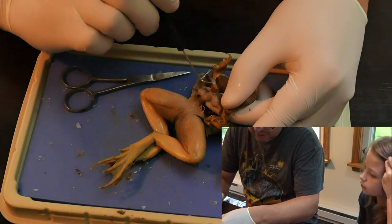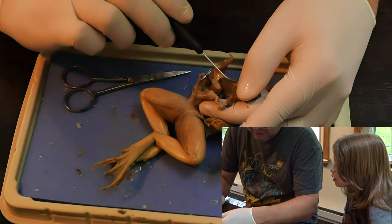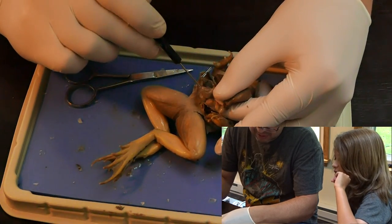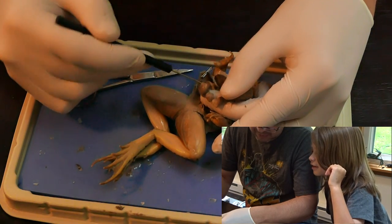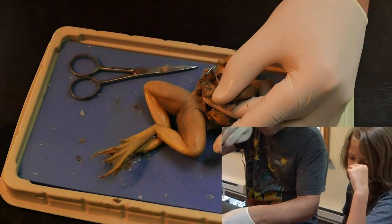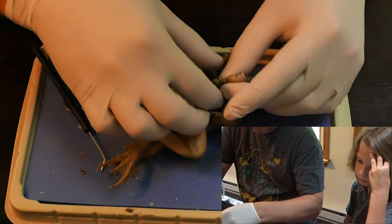So this stuff right here — so here's the small intestine, right? That's the stomach. What do you think this stuff is right here? Where are your intestines? See this right here, the white stringy stuff? The large intestine. The mesentery. Yeah, it holds all the intestines together.